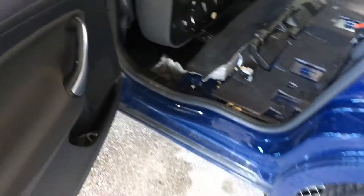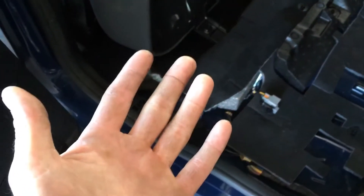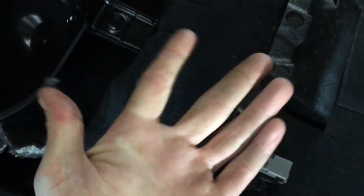Drying my hand off again, we now come to the passenger rear. With a nice dry hand, going down underneath the carpet — if I just give that a bit of a squeeze — we can see that the carpet is damp. So it's wet in both the passenger front and passenger rear.